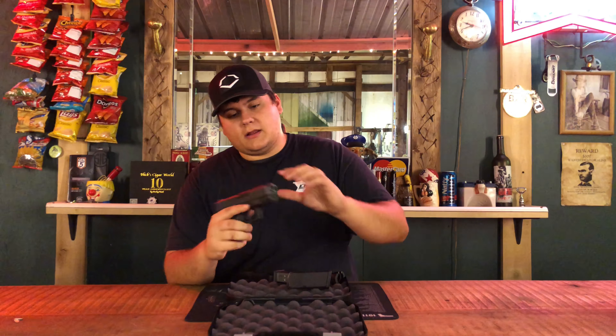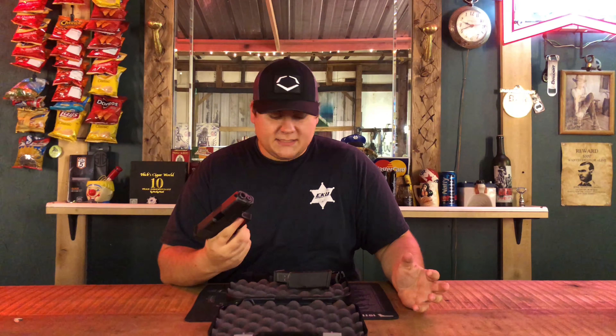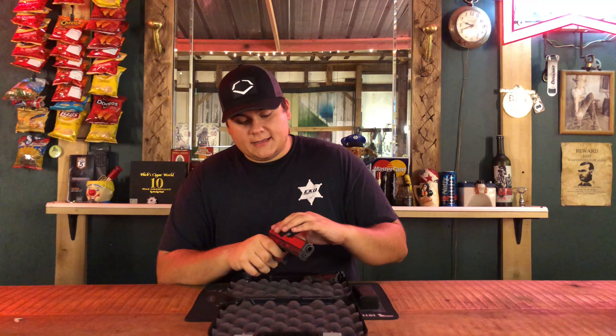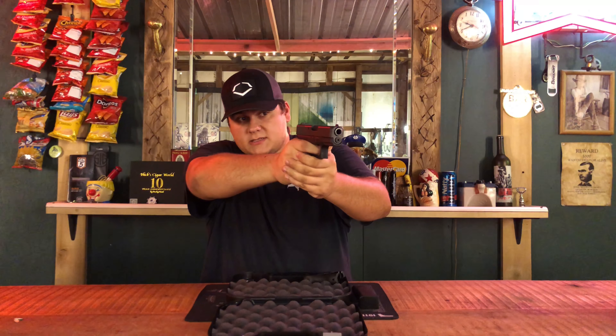Let me tell you something — this is like having a cannon in your hand. This is the most powerful gun that Glock actually makes. That being said, it handles really really well. The 10 millimeter round can put out a bullet powerful enough to match the power of a .41 Magnum, and that is a really big accomplishment.